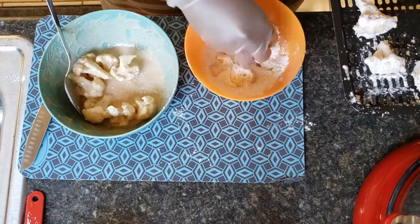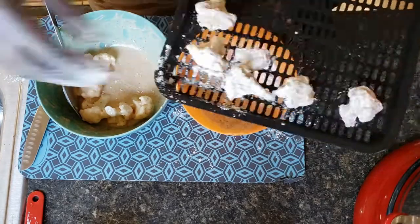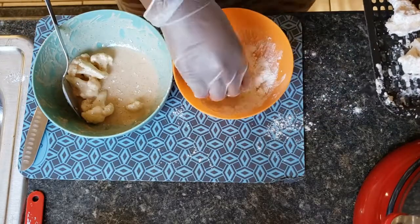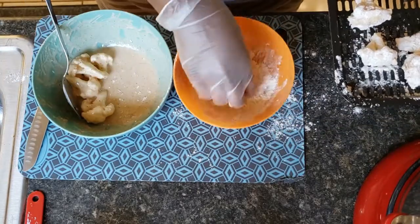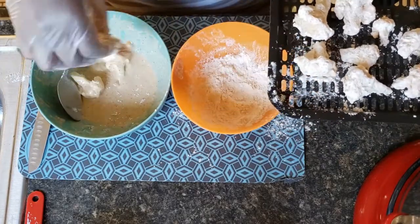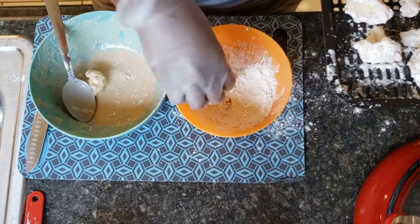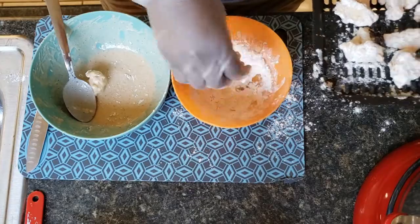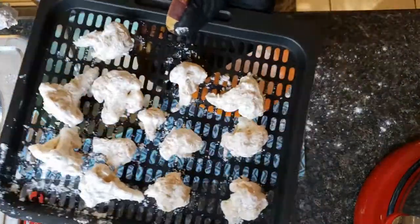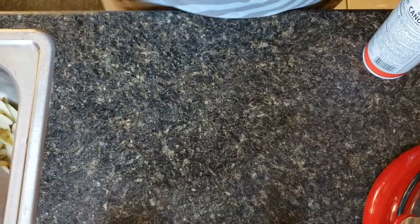I'm just going to put these in my air fryer — they cook up in about 12 minutes. At about six minutes I'll take them out and spray them with some cooking spray, and I'll show you that. So we're going to get all the pieces nicely coated and get them in the air fryer at 370 degrees.